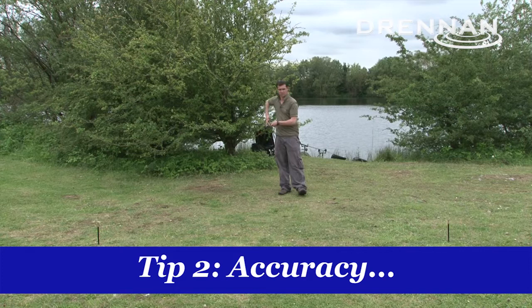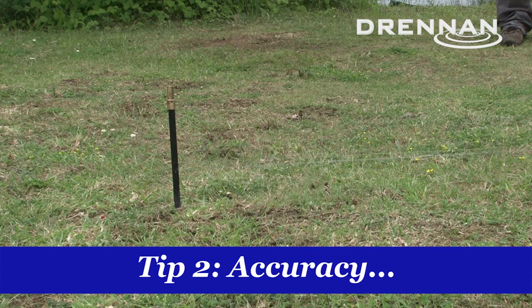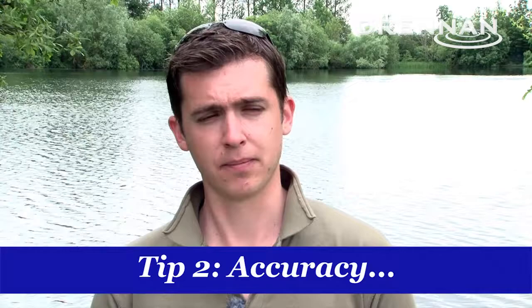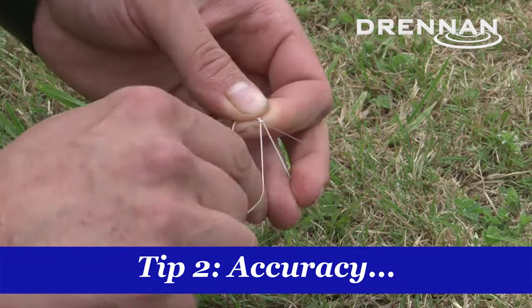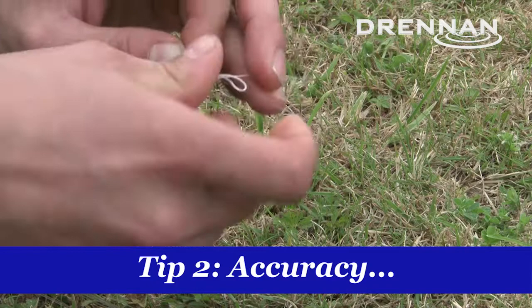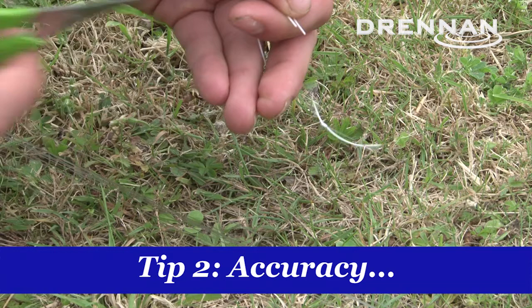I'll then pace it out and do the same with the spod rod, but I'll generally take off a little bit as well, because you've got to allow for the drop of the lead. Spod the bait out, get your marker float, pace it out, and do that with your other rods. What I'll then do is tie a little stop knot about a foot from the end of the rod. When I'm clipped up I can cast out and unclip the line. If I get a fish and need to land it, all I need to do is cast anywhere in the swim — as long as that stop knot is a foot from the end of the rod, I know that when I cast out next to my far bank marker I'm going to be landing that bait on the baited patch. The advantage is that once the stop knot's there you can move it around — if I want to fish a bait towards the back of it, instead of having it a foot from the end of the rod, I'll put it four or five feet. So there you go — accuracy: absolutely key if you're using a spot and marker.